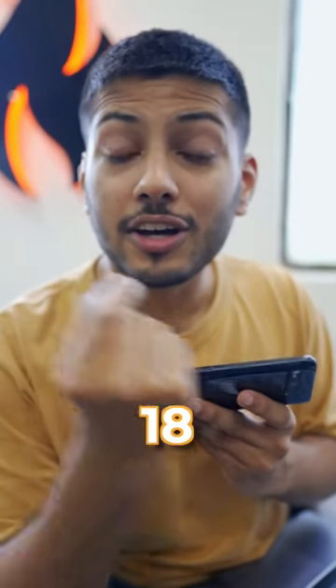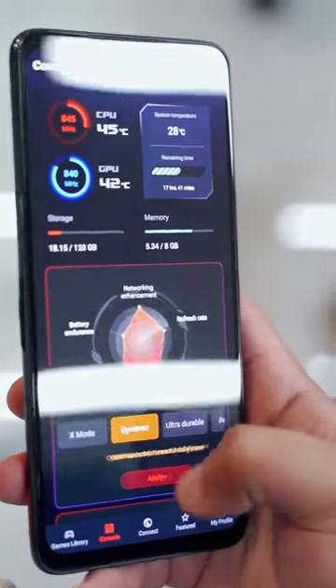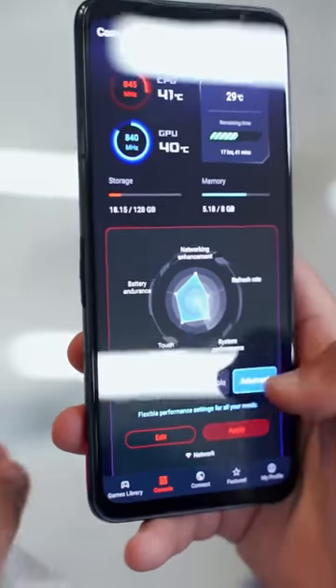There are 18 customisable game buttons. On the back side, there is an app where you can customise lights, fans, performance, colors, and more.